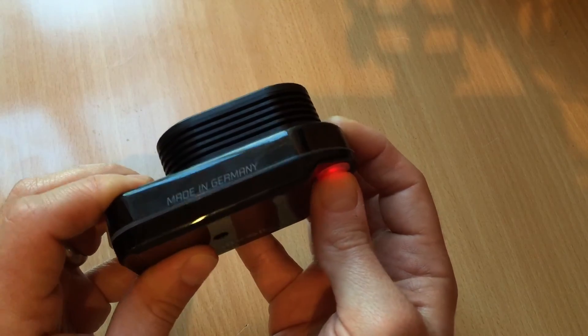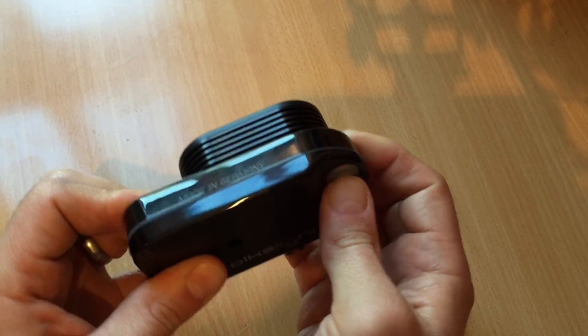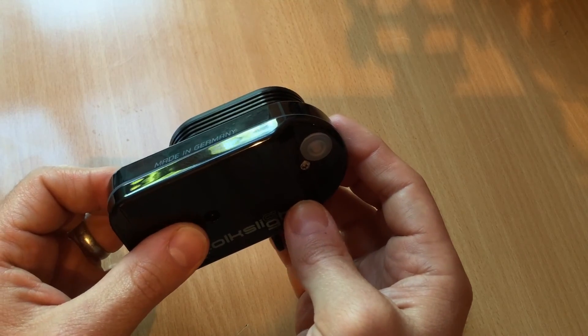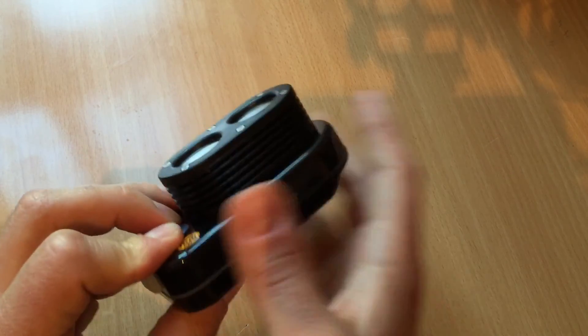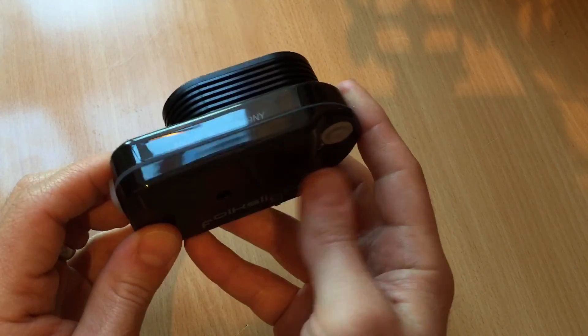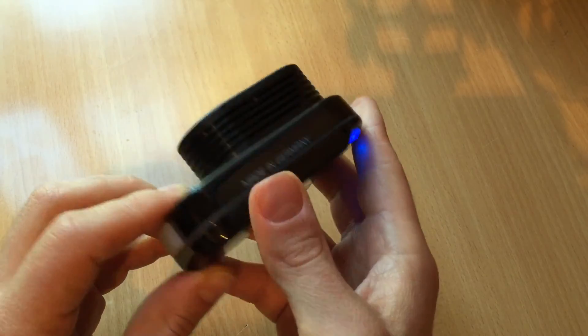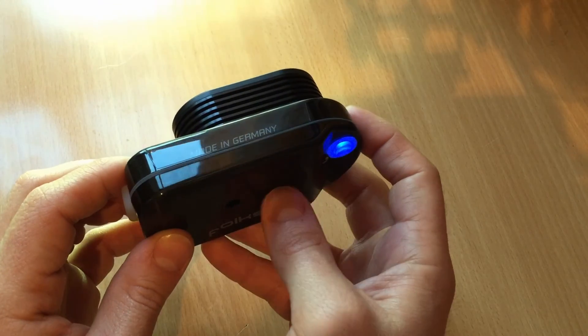To turn the light off in expert mode, just press and hold and it goes into standby. Once again, press the button to turn it off completely. The light will remember your chosen mode, so next time you turn the light on it will turn on in the mode you left it in.